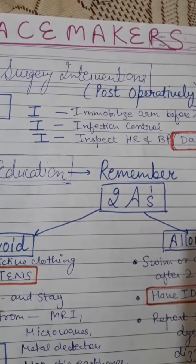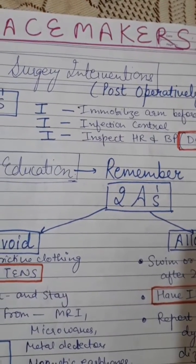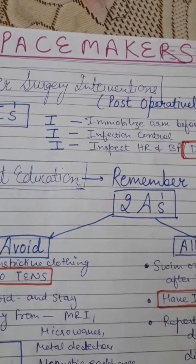The three I's are: first, immobilize the arm for two weeks; second, infection control; and third, inspect the heart rate and BP daily. Also remember patient education.